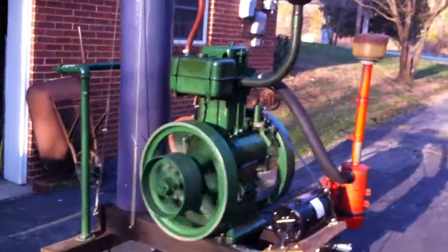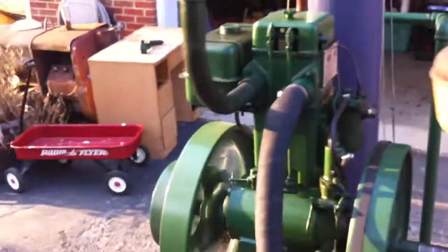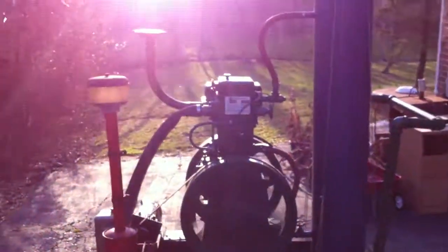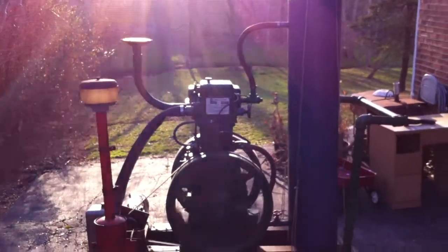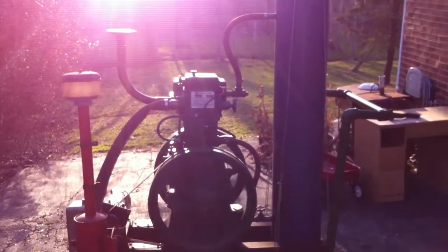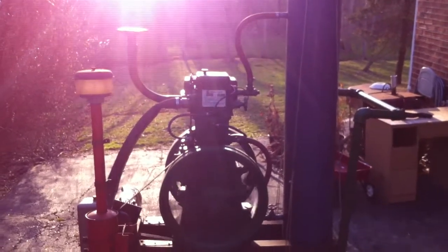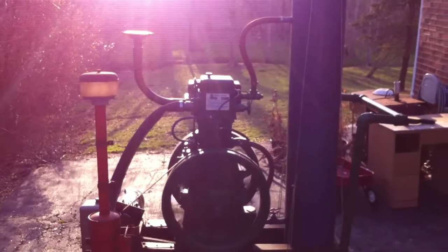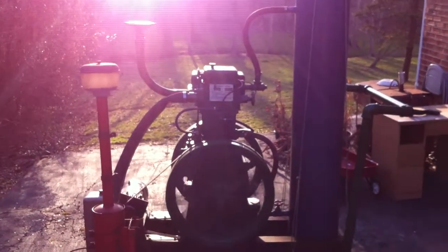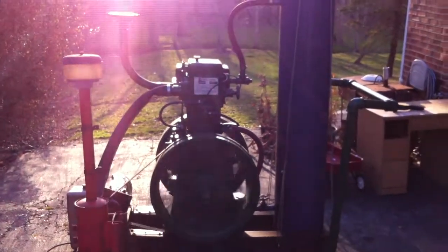Dolly is happy. Dolly is a six horsepower single cylinder copy of a Lister engine — I call it a Listeroid. Made in India, it's a copy of an English engine they started making in 1930 and made in England until about 1987. They used them a lot in the third world, especially in India, mostly for pumping water for irrigation. I'm running a generator.